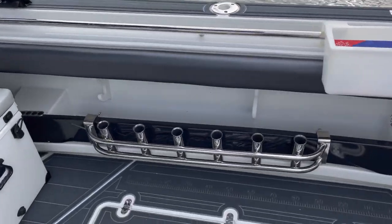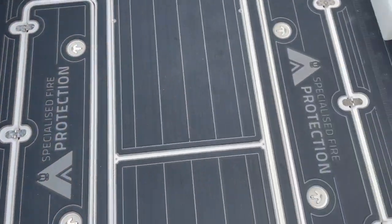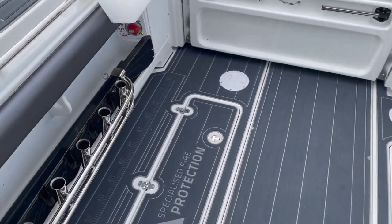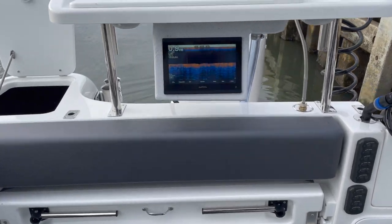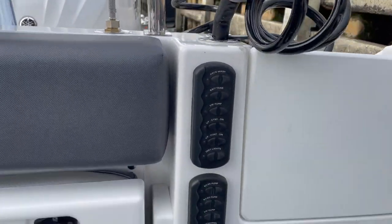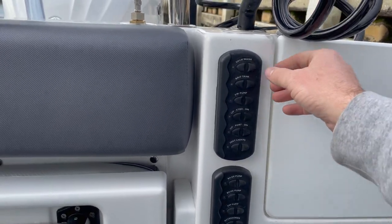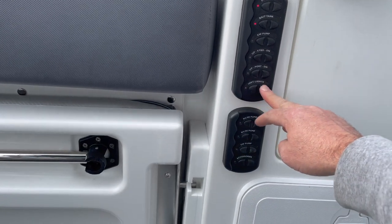As we work back, we've got our removable 6-in-1 stand-up rod holders. We've got our underfloor plumb tanks either side, and our battery system just here. Rear lounge. Garmin 8410. Our switch panels — everything that works in the back is listed here. Things like deck wash, bait tank pump, our underfloor plumb tanks, and our underwater lights.